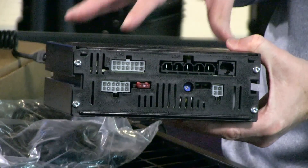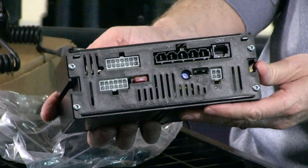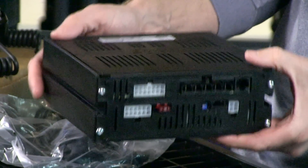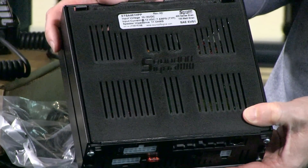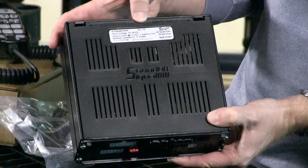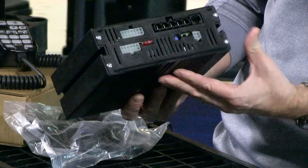Reverse polarity protection — always a handy thing to have — is available with this unit. The unit will come in either a 100-watt or a 200-watt variation. The box looks identical; the difference between the 100-watt and 200-watt is in the part number. The ETSA461HPP, which is what this one is, is the 100-watt, and the 462HPP is the 200-watt. Essentially, they're in the same housing.